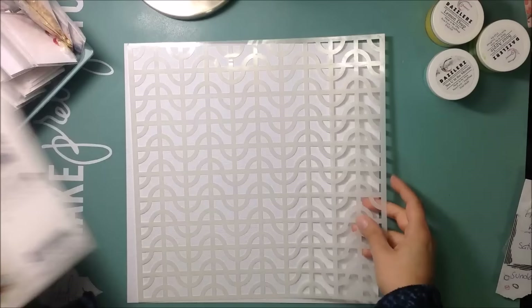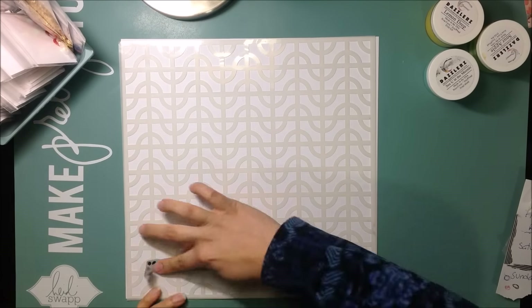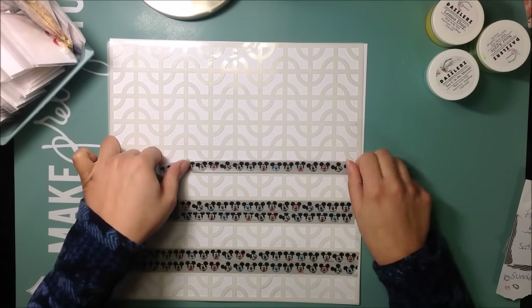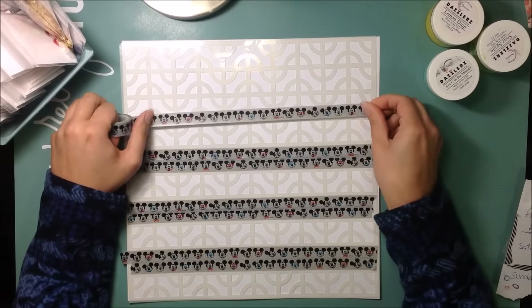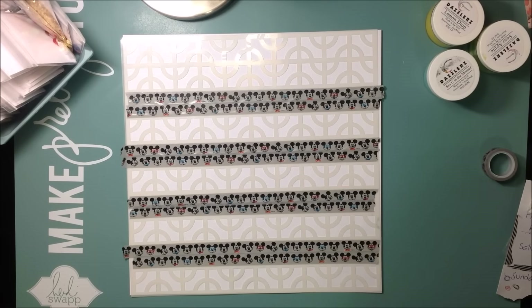Hello friends, welcome back to my channel. This is Katty and I'm here for another process video for the Spiegelmom Scraps shop. I am a design team member for the store. If you haven't had a chance to check it out, I'll have a link below. If you use my code Katty15 you get 15% off your order, so if you've been wanting to try any of these products, definitely go check out the store.